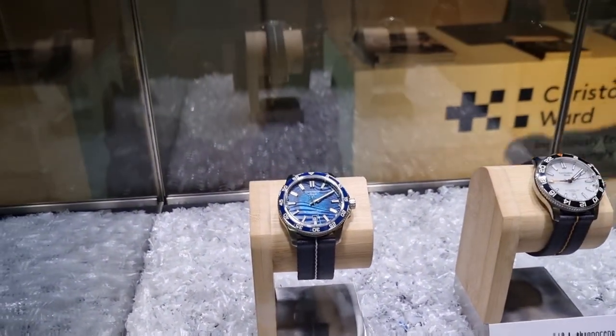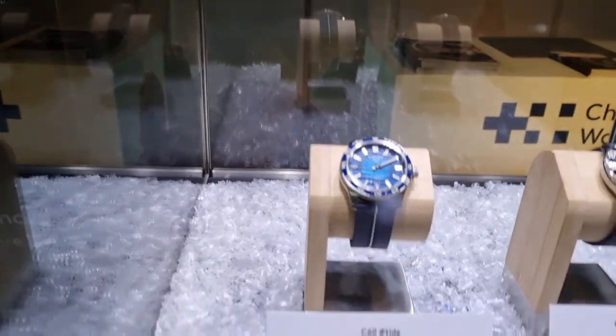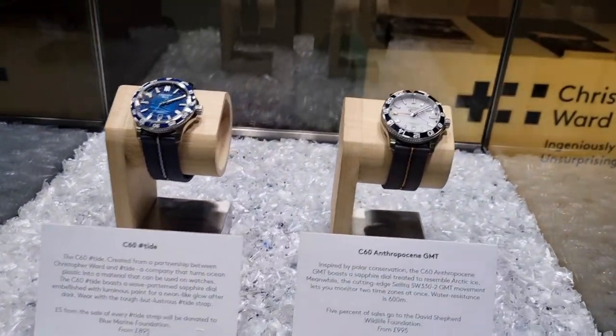Very nice, it's an interesting dial though. C60 Tide — £895. Not too bad at all, very nice.